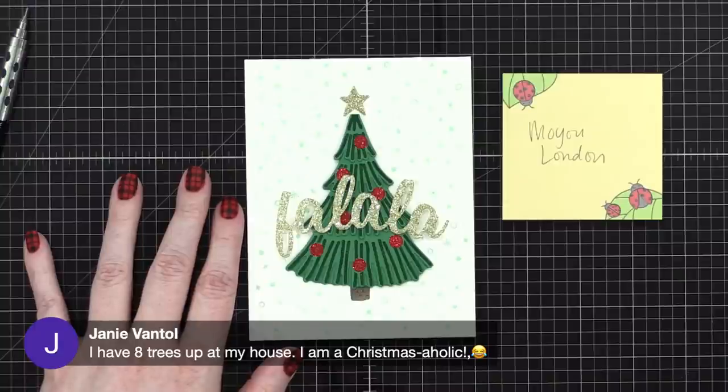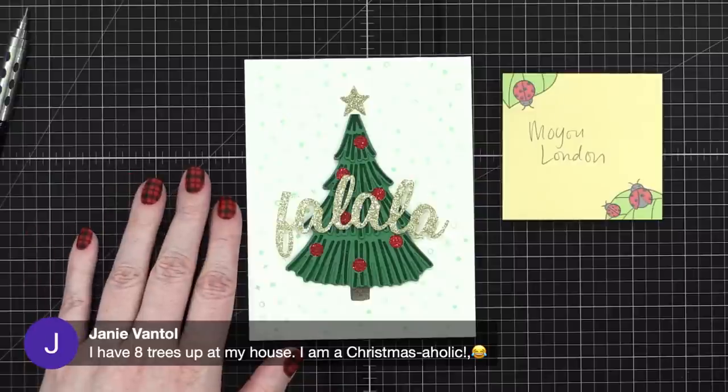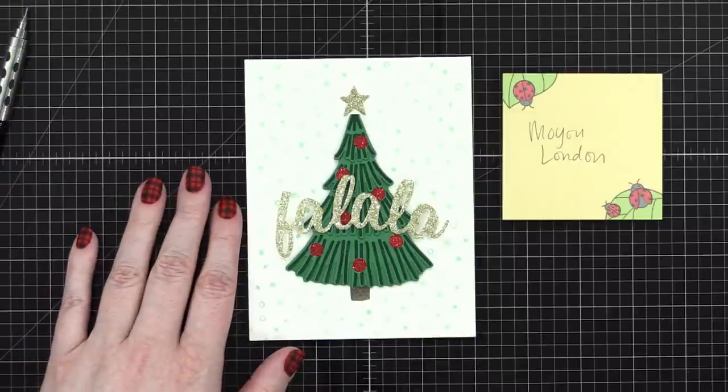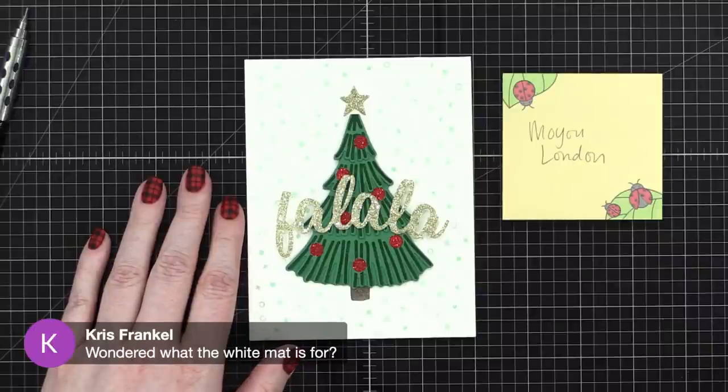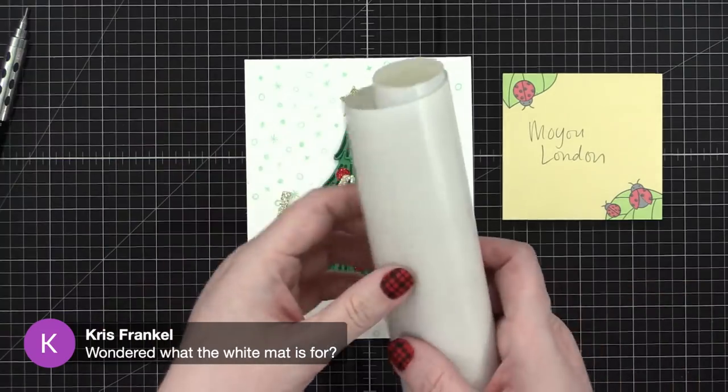Janie says she has eight trees up at her house — she's a Christmasaholic, I love it! Someone else is putting up a teal tree in their crafty room and putting craft-themed ornaments on it — love it! Chris is wondering what the white mat is for.